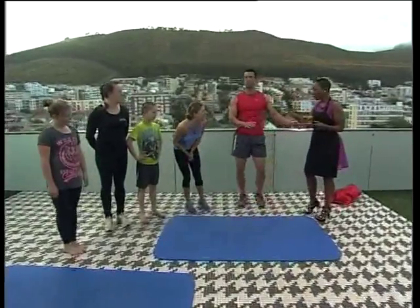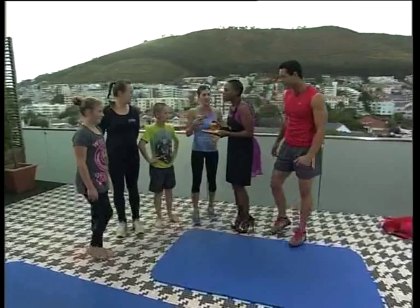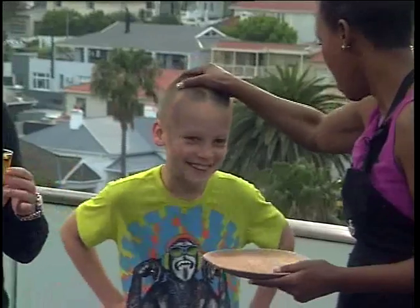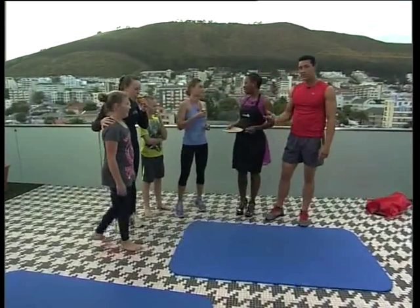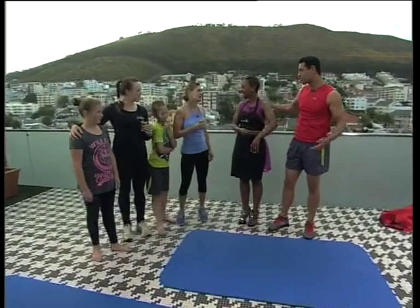Bianca, that looked like really hard work! I came from the kitchen. I've got some clover crush juice in the fridge for you. Thank you so much — well done! That was some great exercises because we have the outdoor space. We live in the most beautiful country with the most beautiful weather. I agree completely.